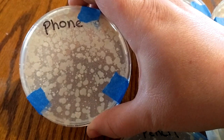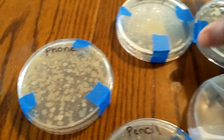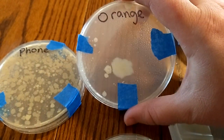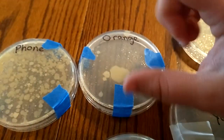This was my phone, which is now going to be washed super well because that is nasty. This was an orange that we had not washed — it had just been on the counter from the store — and we wiped the Q-tip all around the orange.